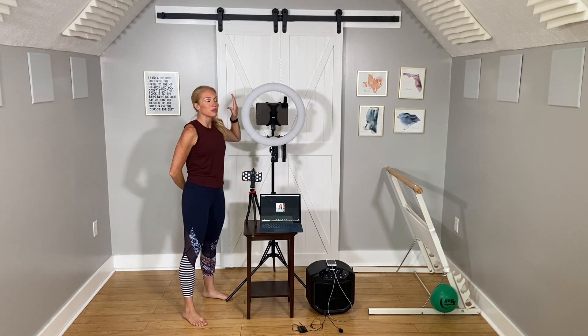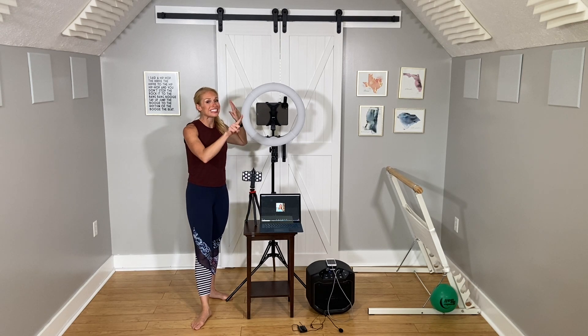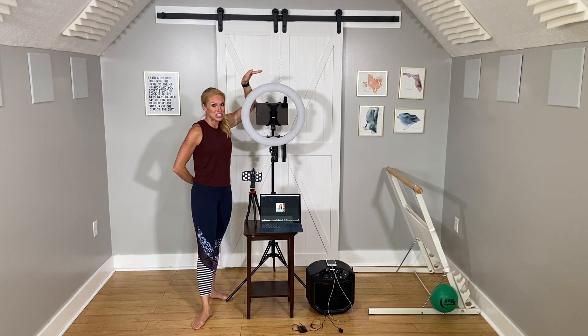First of all, I have my ring light — it's turned off right now, but this is an absolute must if you want really high quality looking virtual classes. Lighting is a big deal, and what you can't see is I still have three other lights facing me right now that I then add my ring light to. So good lighting is important.